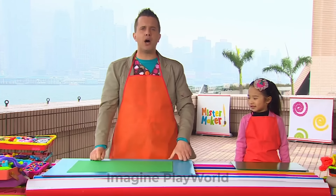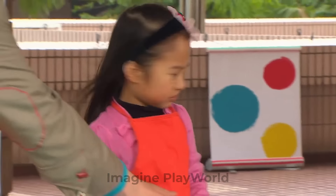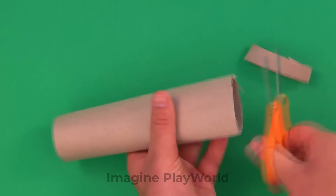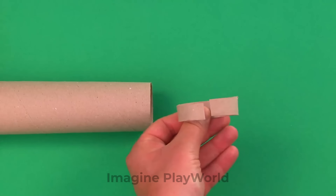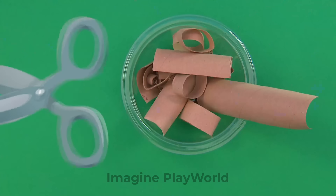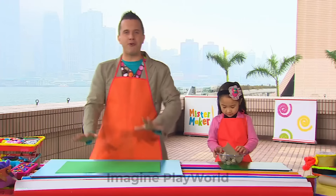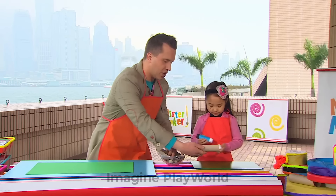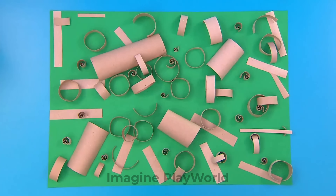First of all, we need to find some cardboard tubes. Can you find one there, Claudia? Lovely — that's just what we need. And we're going to cut these cardboard tubes into smaller pieces. Can you pass me those scissors? We need to be careful with scissors because they are sharp. Your cardboard tube pieces can be any shape or size you like. You could even make springy shapes like this. Carry on cutting to make lots of cardboard pieces. We've even curled some to make spirals. It's time to arrange our pieces onto our paper or card. Can you help me glue them, please, Claudia? Good job. Keep going until you've stuck down all of your cardboard tube pieces. Our picture is really starting to take shape.